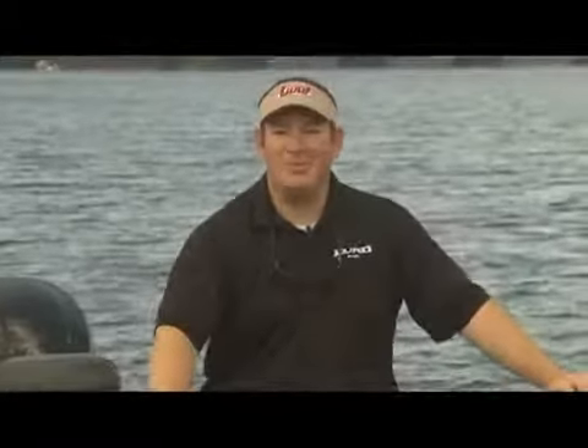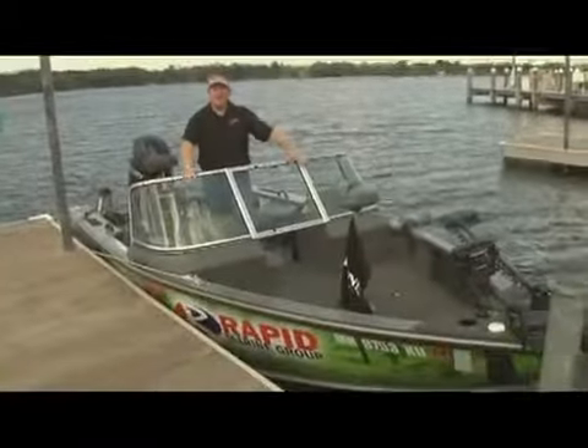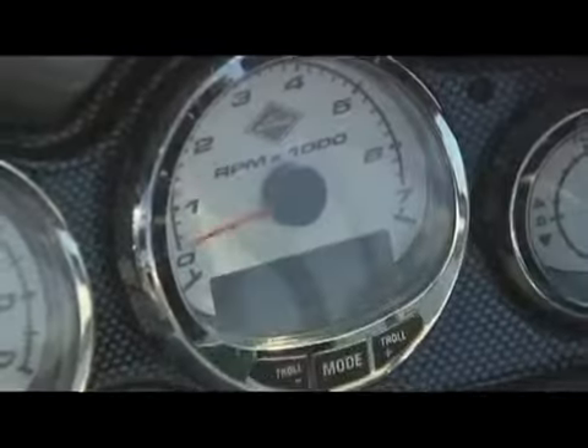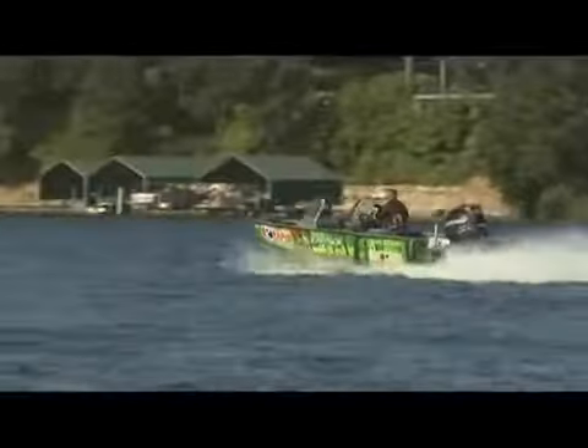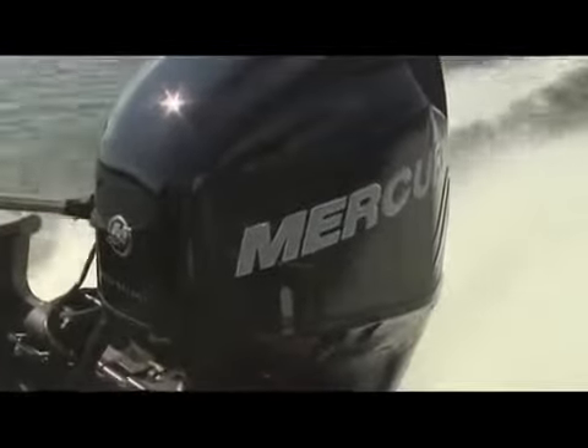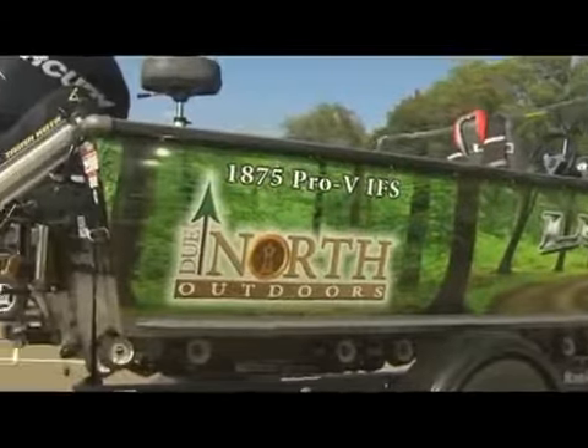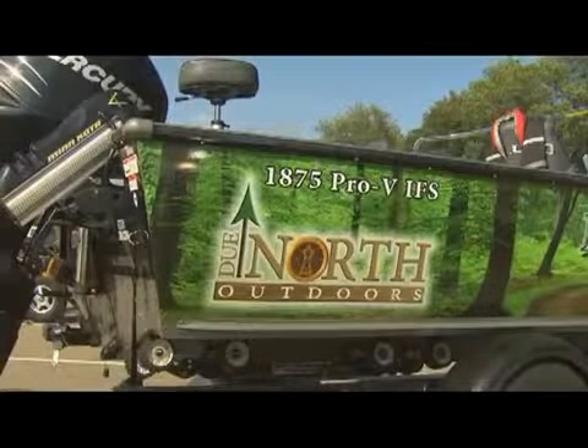Hey there, I'm Bill Shirk, the man about the woods. Check out the brand spankin' new 2012 Due North Outdoors Rapid Marine Lund. Lund just reintroduced the 1875 Proveem model. This is a benchmark for hardcore anglers in tournament fishing.